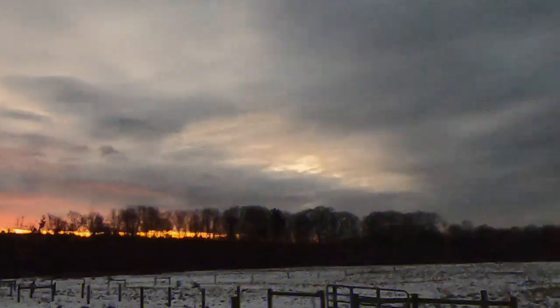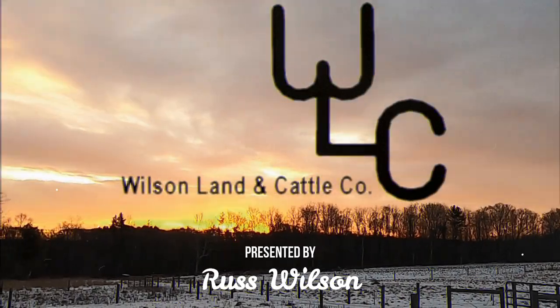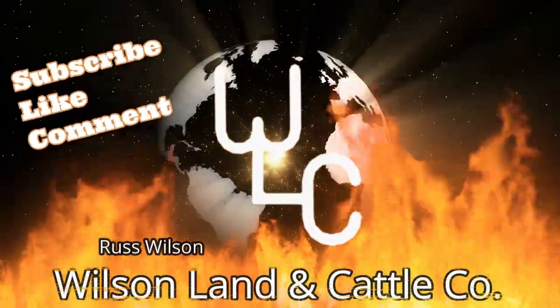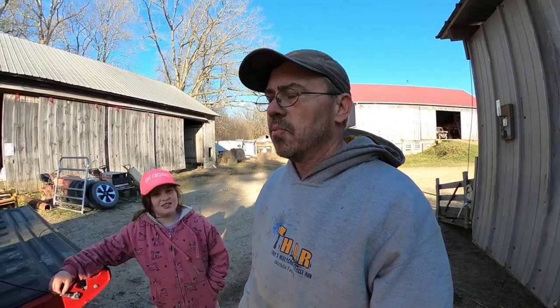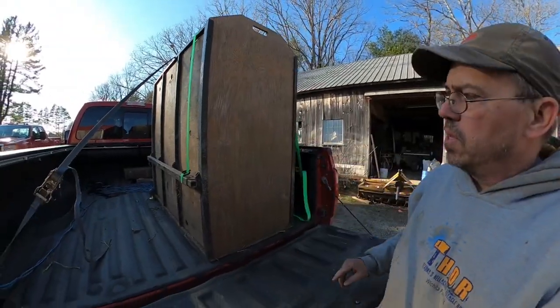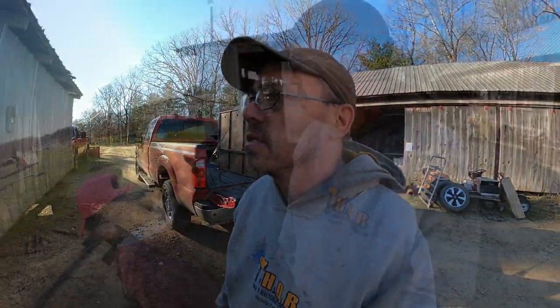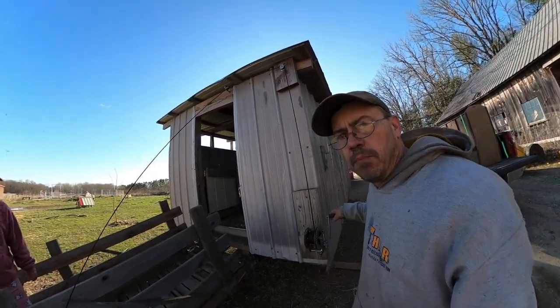We're going to get our baby pigs today. Before we go get them, I thought I'd walk you around the mobile pig pen. We rotationally graze our pigs. We have a crate that we'll go get them in. We're getting four pigs this year - we had a hard time finding pigs. Here's our mobile pig pen. We have a ramp with a boat winch on it.